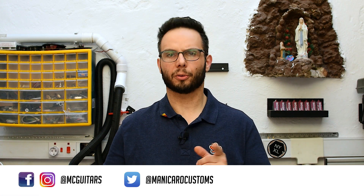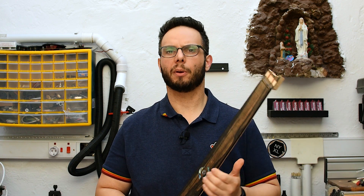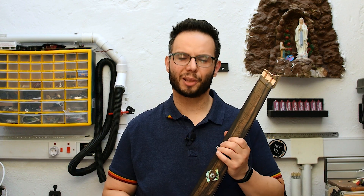Hey guys, welcome back to Manigro Custom Guitars. This is the CNC Guitar Build Season 2, where I share my process from design to manufacturing an electric guitar. In this episode I'm going to talk about fret slots, design and toolpaths, and going through some toolpaths of the top of the neck. So let's go to Fusion and we can begin.